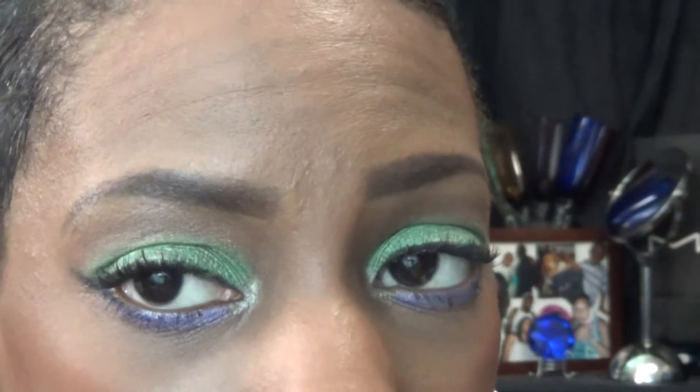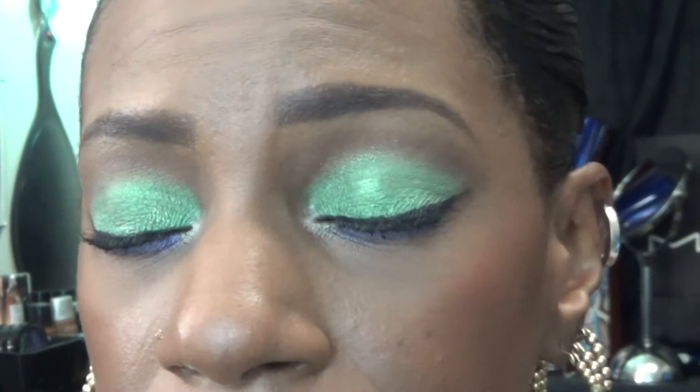Hi everyone, it's your girl Nunu the Hair Diva and I'm back with you with the first face of the day. This is for Shop My Stash week number 10, makeup look number one. I'm going to zoom in and let you see my makeup, and then we're going to talk about what I used to create this look — my eyebrows, eye shadow, eyelashes, the color on my cheeks, and my lips.